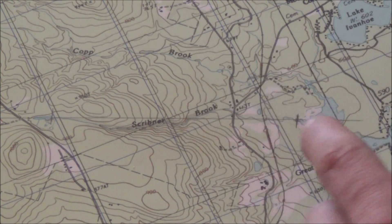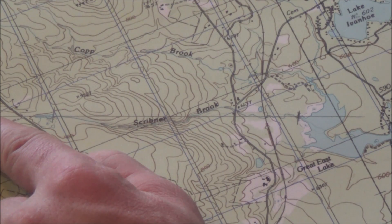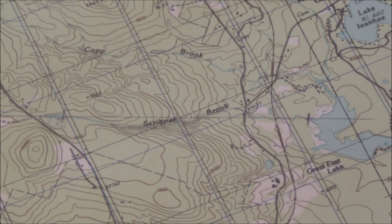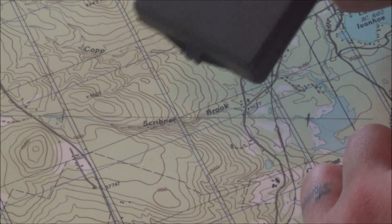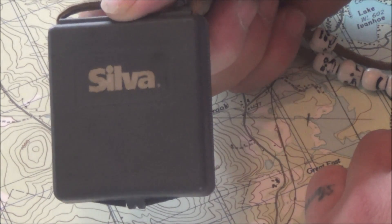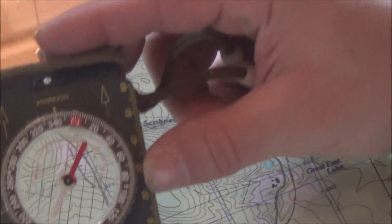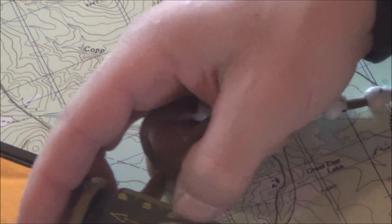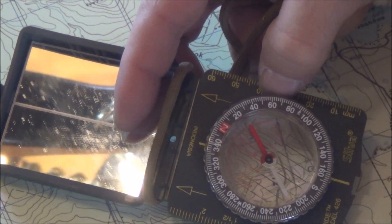There are different ways to do this. If we had an actual protractor we could just lay it on here and get our azimuth — not a big deal. There are a bunch of different compasses out there and the way to use them is different. What I have here is a Silva Guide compass, model 426 — it's pretty reminiscent of the Silva Ranger as well. It's not a lensatic compass, which we use in the military, but it's certainly usable.